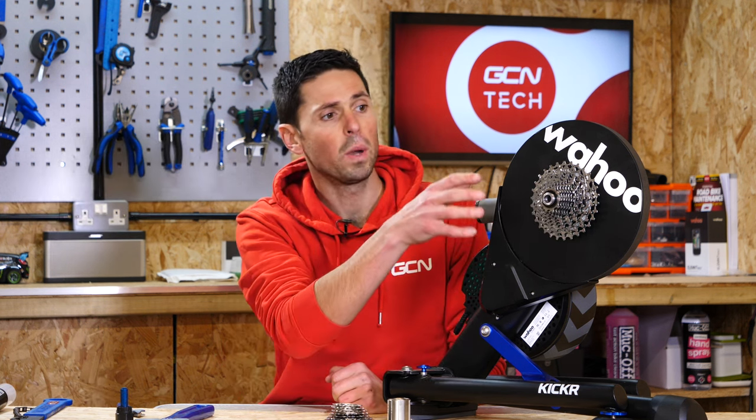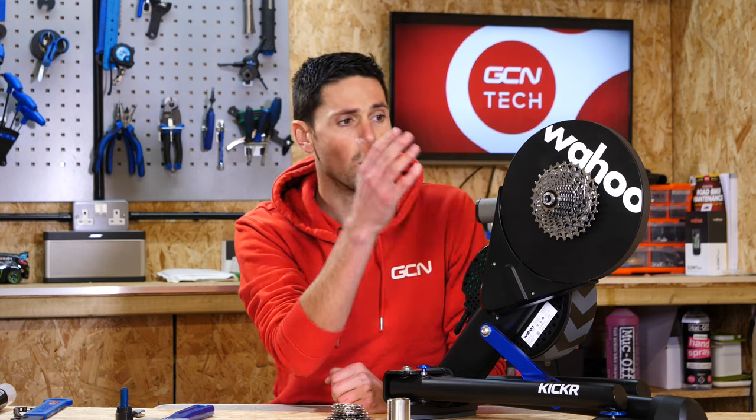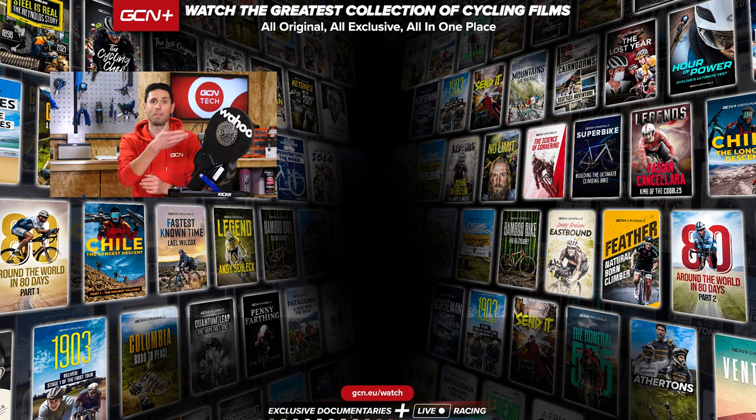Then you can just install your bike, do a quick run through the gears to make sure everything works as it should — which if you follow my instructions, I'm sure it will be okay. You should be ready to go for endless hours of indoor training. I hope you found this maintenance video helpful. If you have, please give it a big thumbs up and let me know in the comments section down below what you think of indoor training and if you've ever changed the freehub body on your Kickr before.